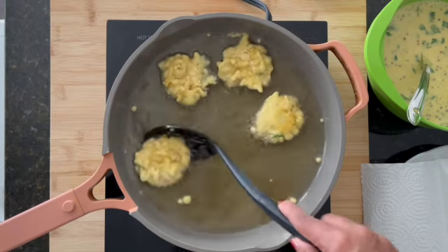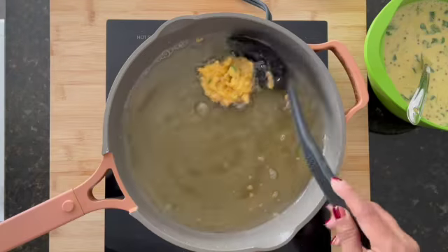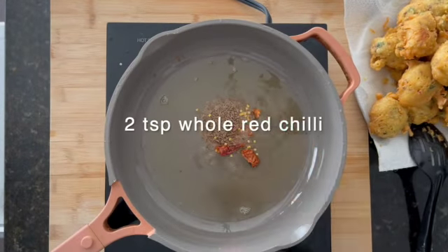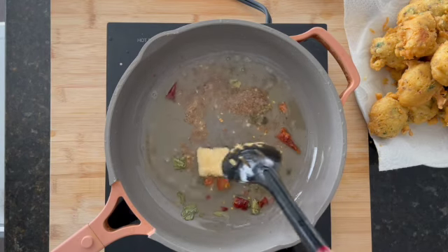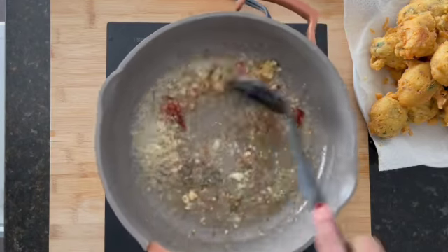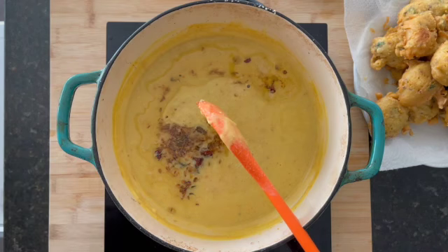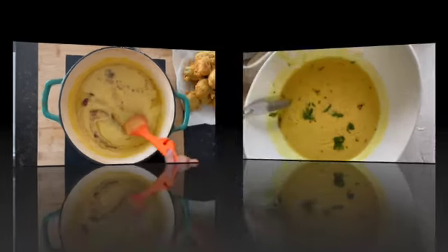I dare you not to munch on these while you're frying them — sometimes they disappear before they even get to the curry. To flavor our curry, we're going to do a tarka: very simple — some cumin, some curry leaves, some garlic, some chilies. Throw all this garlicky deliciousness on top of your curry and you're done. You don't want to soak your pakora in the curry unless you're serving them right away — I like to keep them separate and just heat and eat as I want them.